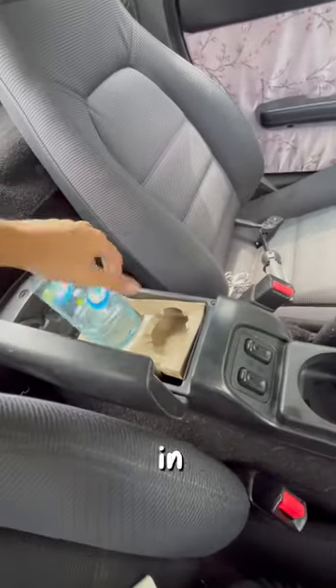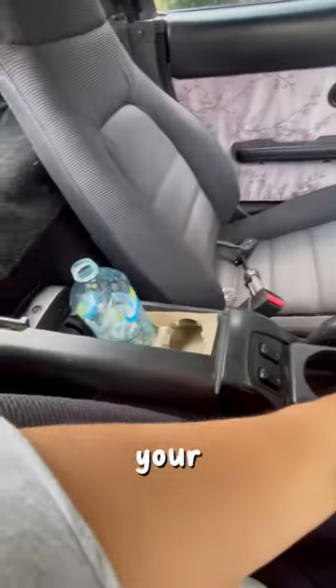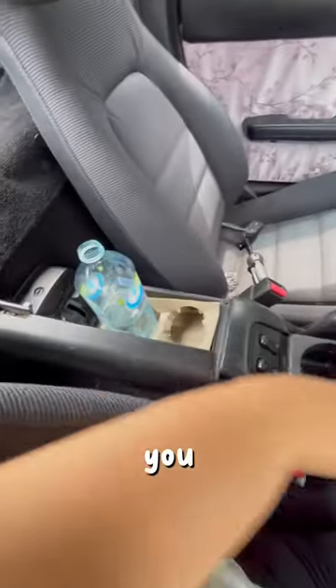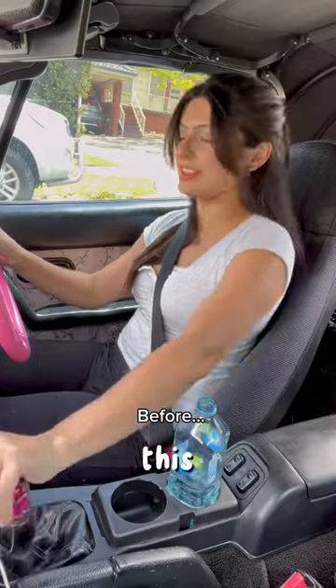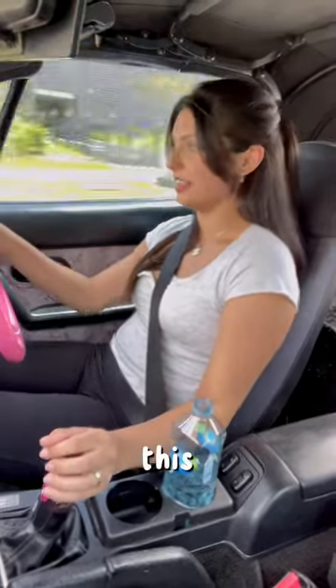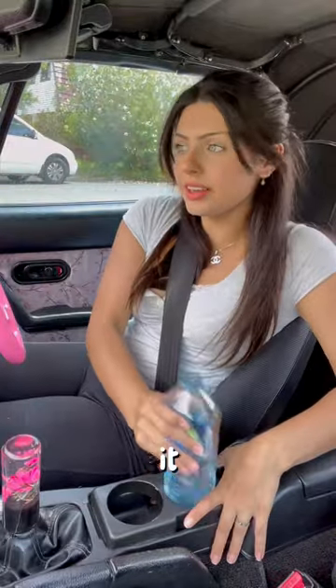Now your space is completely free. Let's go for a drive so I can show you how this works. It's really impossible to shift comfortably with a drink in the normal spot. Now we try it with the drink in the glove box — keep in mind the lid is off.